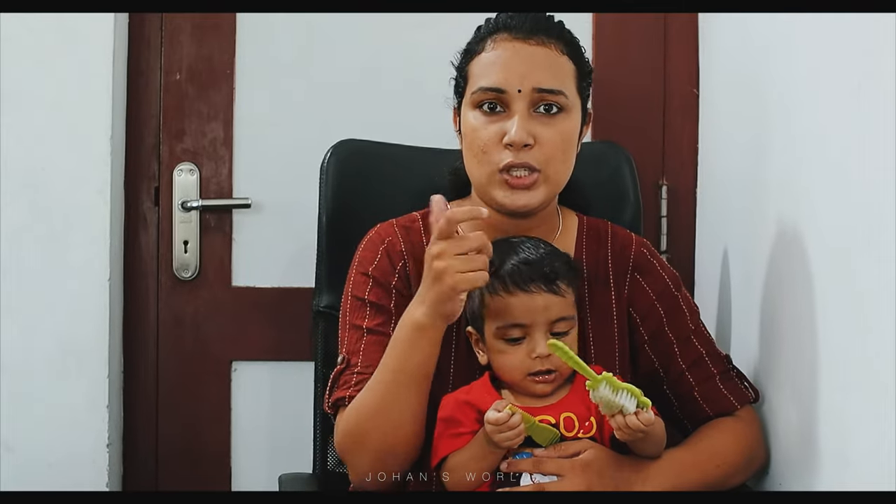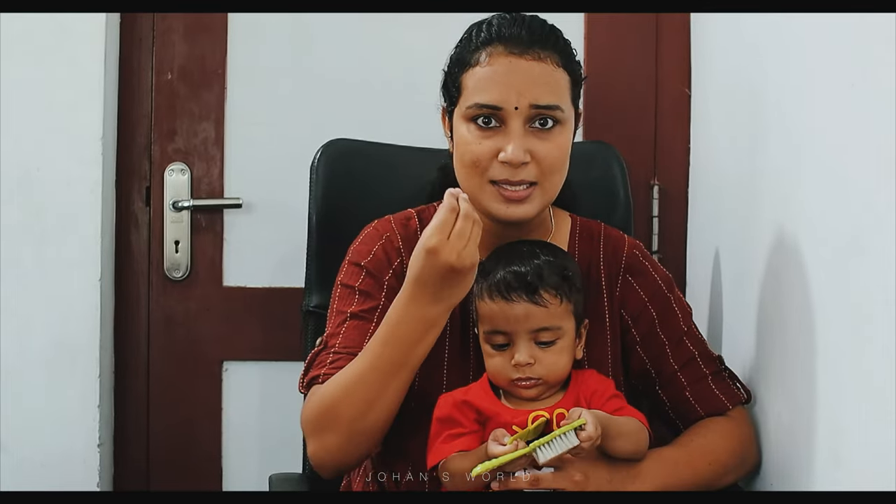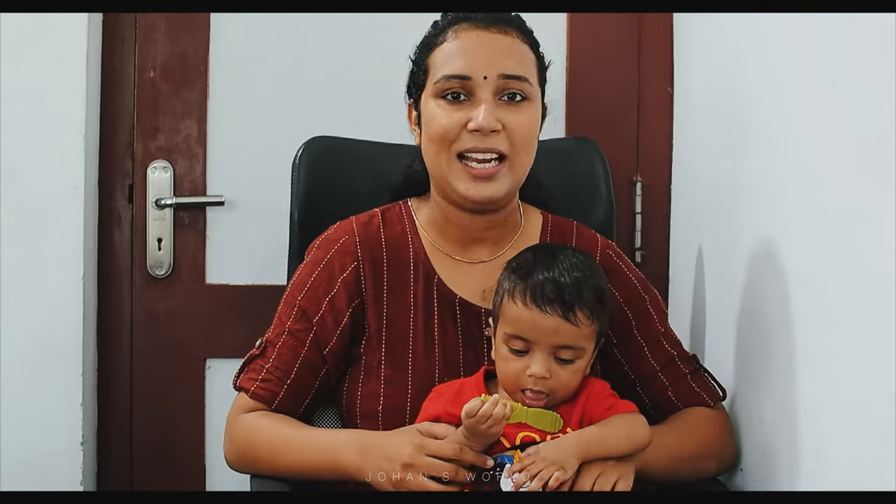Then we have to use the baby comb brush. We have to use the baby comb. If you have a baby's hair, you can get it hair-free and back to normal. So you can do a comb for baby's hair.